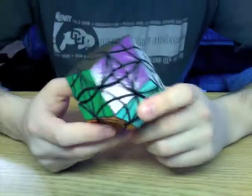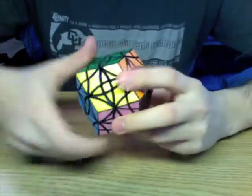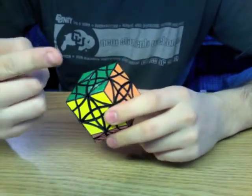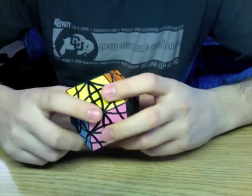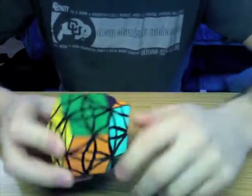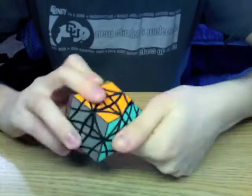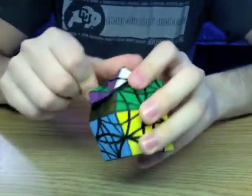Now this puzzle is going to be on eBay in the next few days. I will post a link in the description and as an annotation there. In the meantime, this is the edge-turning rhombic dodecahedron.